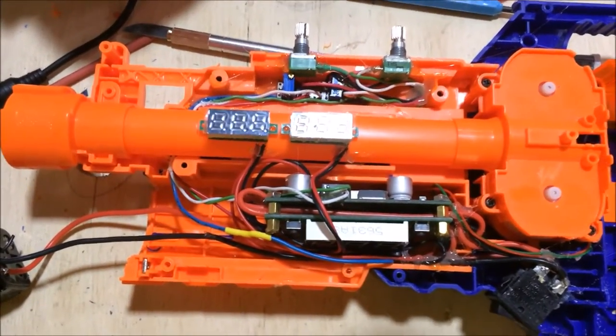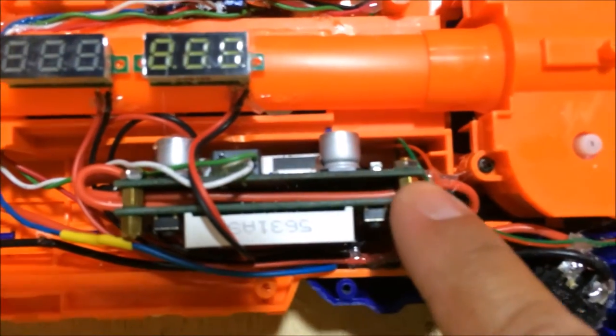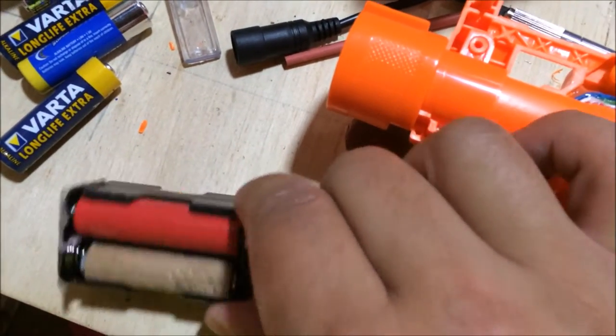This is my Rapid Strike. It's got two voltage regulators — they're buck converters, which means they bring a high voltage down to a lower voltage. The voltage is supplied via three IMRs.